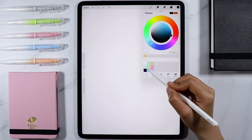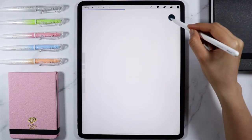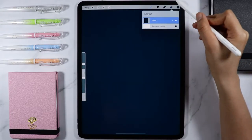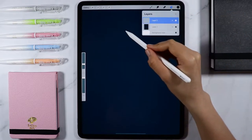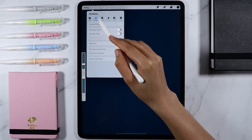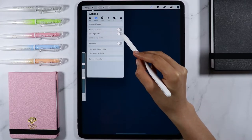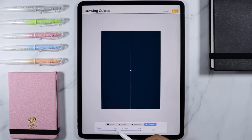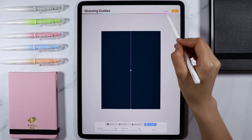Let's use this dark blue for our background, and on the layer menu, tap the plus icon to create a new layer. In the wrench icon under canvas, let's turn on the drawing guide and use the symmetry option. Let's change the color, opacity, and thickness to make it easier to spot where our drawing guide is. Once those are set up, let's tap Done.